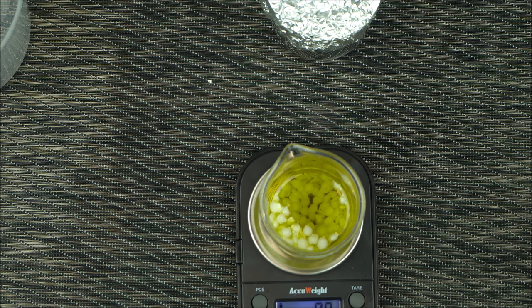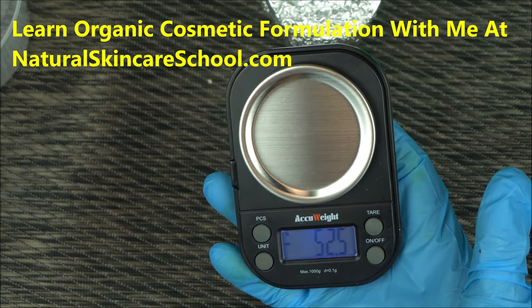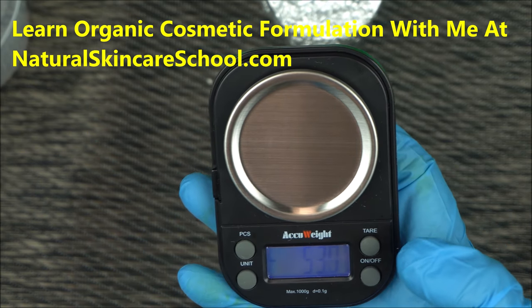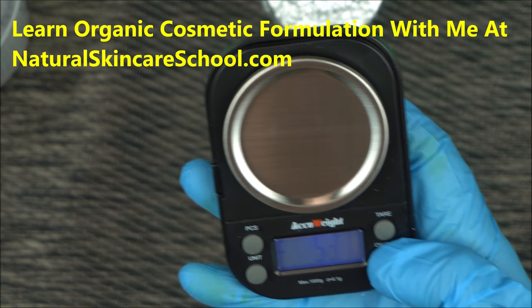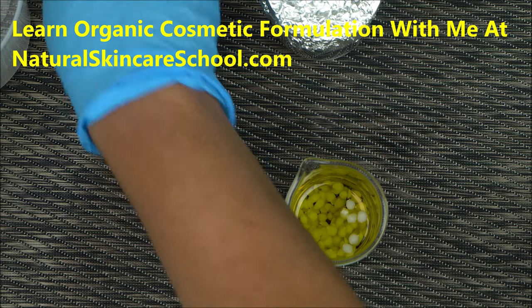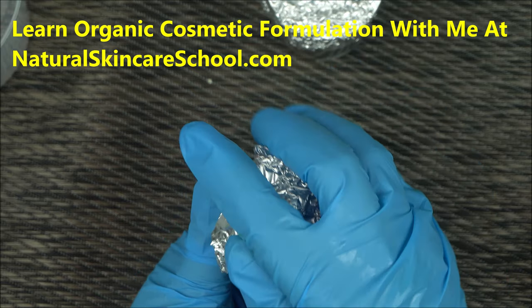The scale I'm using is called the Haku Weight scale — I have a link in the description for it. You need this scale as a beginning formulator and even as an advanced one; it can measure up to 0.1 gram and up to 1,000 grams. I noticed it's not reliable at exactly zero but starts from about 0.2 grams, which is still good for measuring small amounts of ingredients. Once you have your oil ingredients, cover that beaker with a foil cut to the size of the beaker.